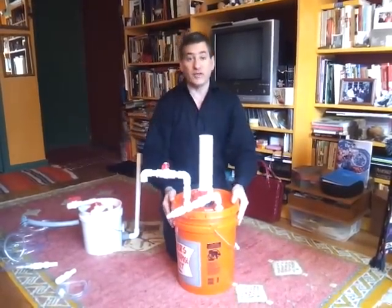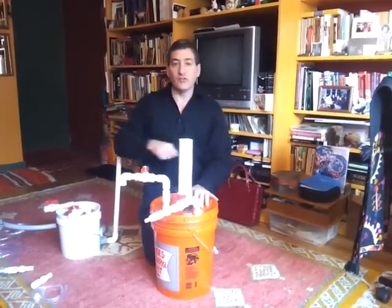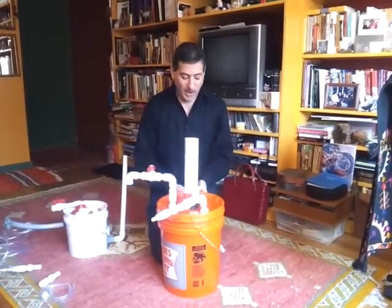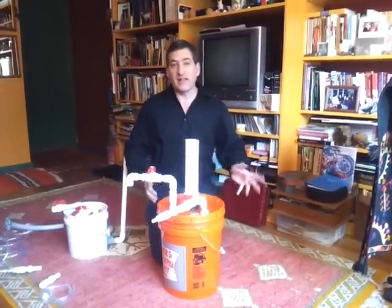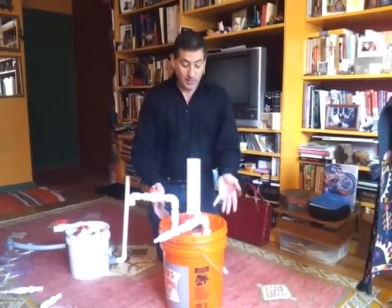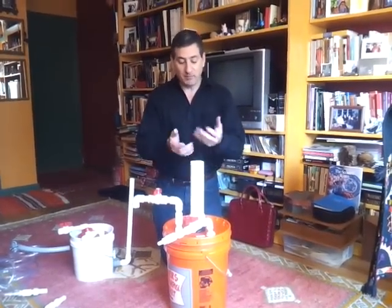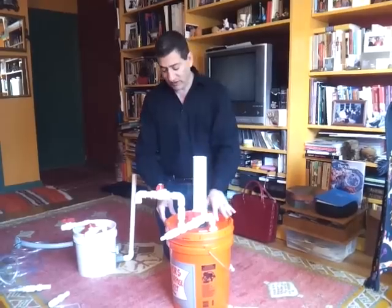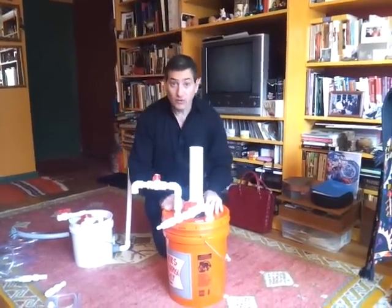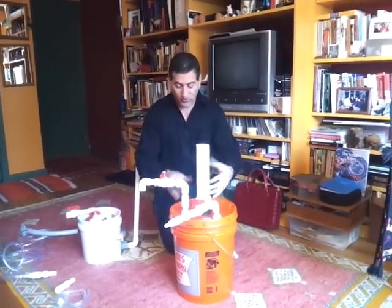This can be insulated — put styrofoam around it and wrap it with stretch wrap like they use in airports. A single person can cut strips of styrofoam, put them around, and stretch-wrap the whole thing so it can stay outside and work throughout the winter. Or keep it inside with a valve so nothing bubbles out. We've done these in our upstairs bathroom at home, putting baby diaper waste in and creating cooking gas from it — and it doesn't smell at all because the whole thing is sealed.